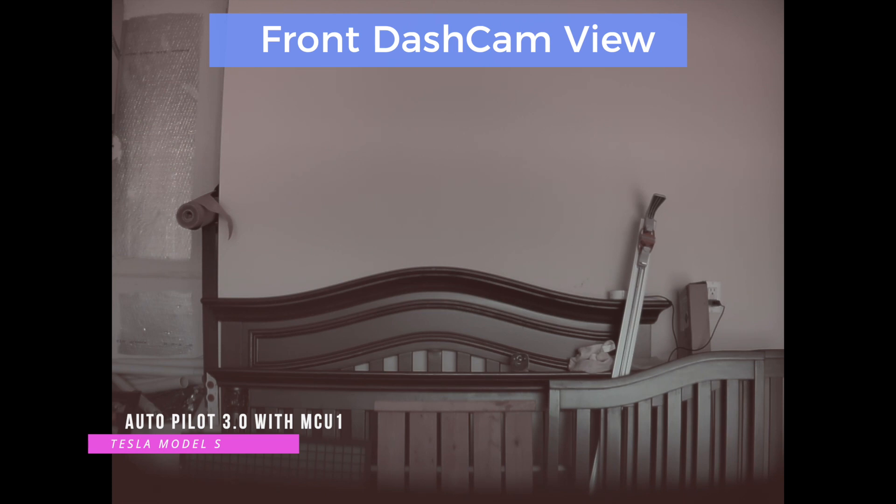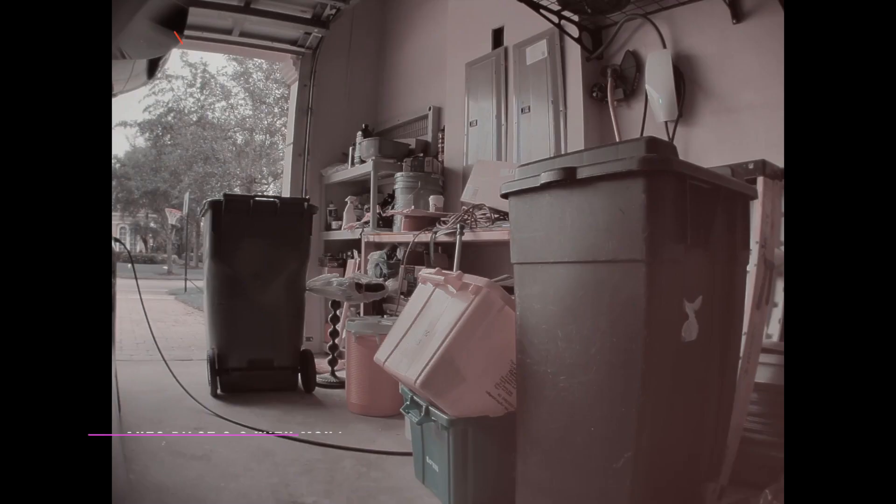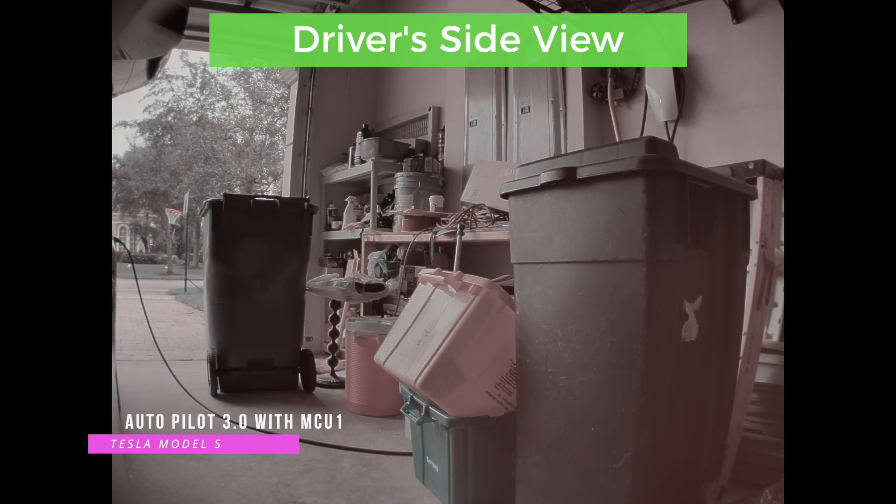This is the right-side driver's side camera from the loaner car with autopilot 2.5 and MCU 2. You can see the colors are a little better but the picture is a little darker, so lighting is an issue — not sure how it looks at nighttime. Now here is the exact same driver's side view from my car with autopilot 3.0 and MCU 1. It's more bright — the coloring isn't the best — but overall I'm satisfied. That kind of completes the comparison of cameras on autopilot 2.5 and 3.0 with different MCUs.